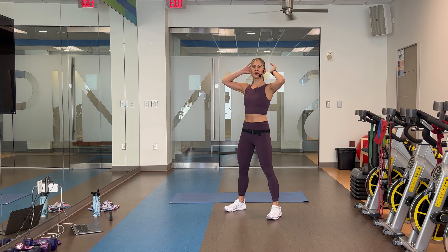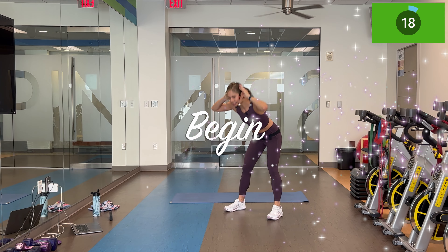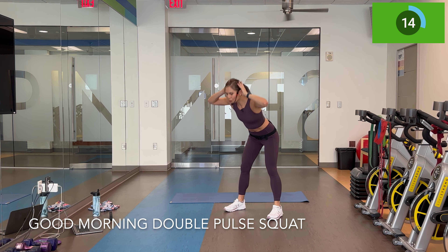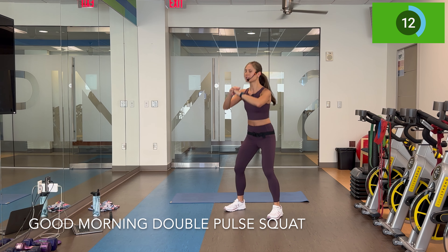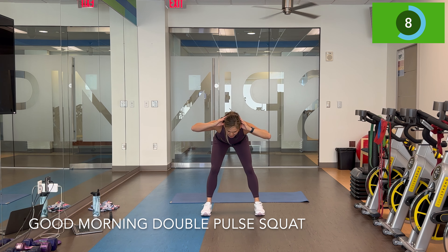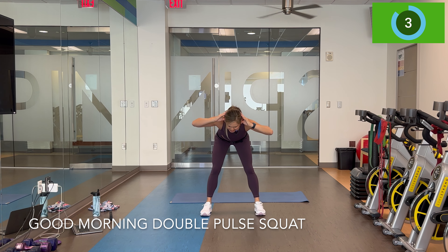In three, two — good morning, double pulse squat. Try it now. Good morning, double pulse squat. Sinking low on those heels, squeezing the glutes on top. Elbows back. A little extension from the warm-up here. Feel good moves, right?